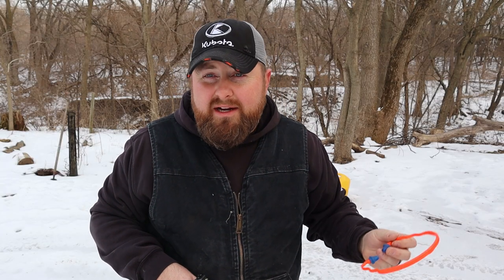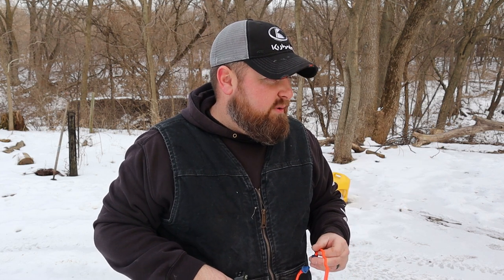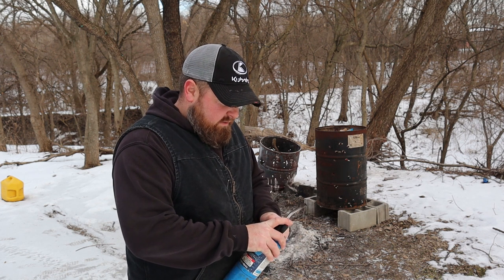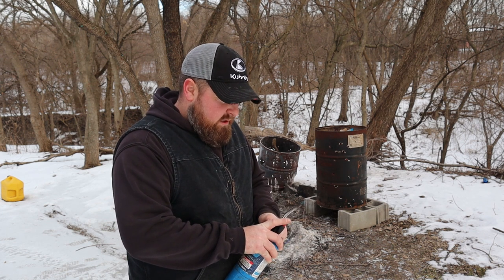We're done putting ventilation holes in that drum. Now we're gonna get it on the blocks, load it up, light a little fire, and see how she works. I usually use diesel fuel to get these fires going but I'm thinking with that ventilation in there it's not going to be an issue.